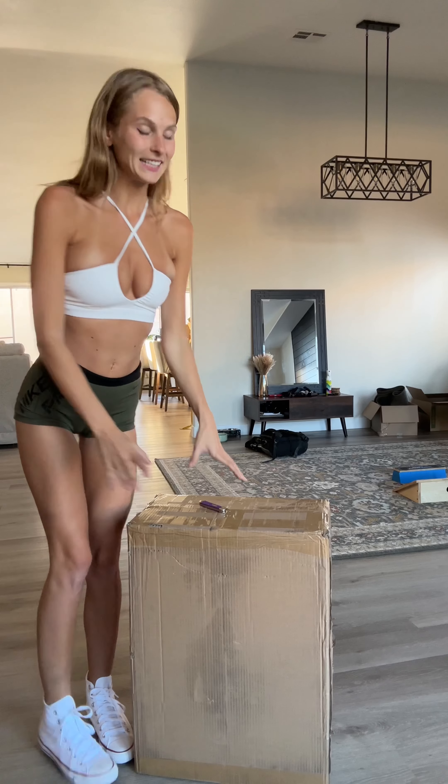Hi guys! Guess who just got a new toy? That's right, it's me! And yes, it is another electric unicycle.